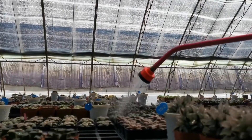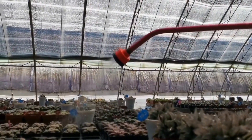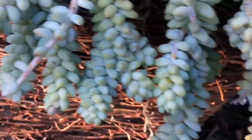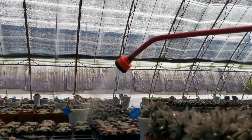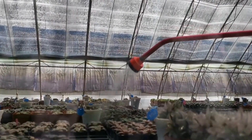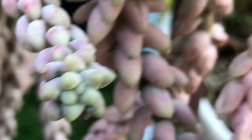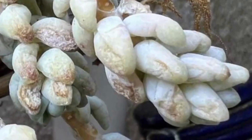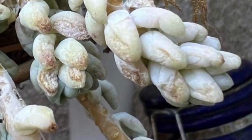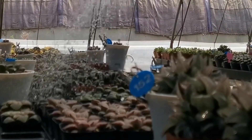So how do you water your Sedum morganianum? This sedum prefers to be watered a bit more often than other succulents. It prefers to be on the moist side rather than completely dry for a long time. It is easy to tell if the plant needs more water because its leaves will look wrinkly. But you do not need to wait for the plant to get wrinkly — you can water once a week as long as the soil dries out fast.